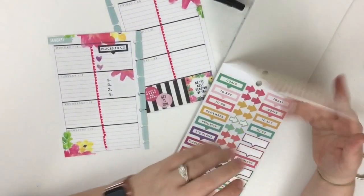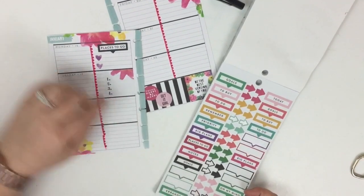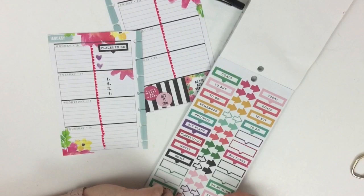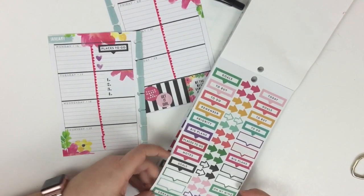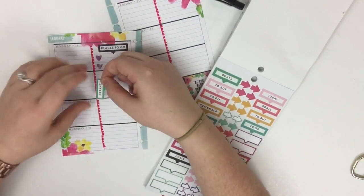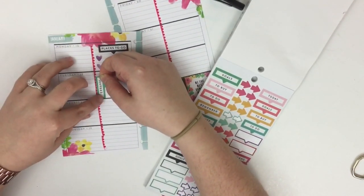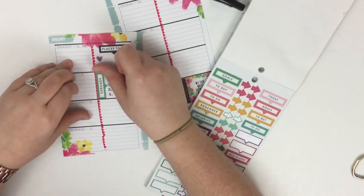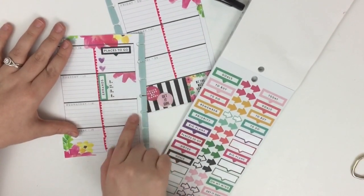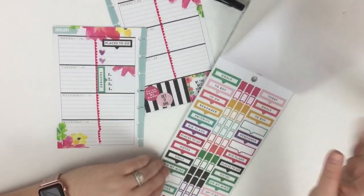I still have space next to these numbers, so I'm going to use this green sticker that says 'errands' with a little arrow pointing, and I'll line it up right here. That just notates that these are some errands that need to be run on Tuesday.